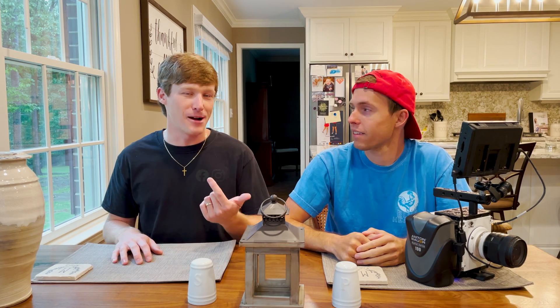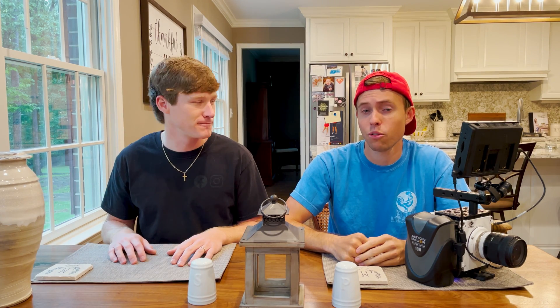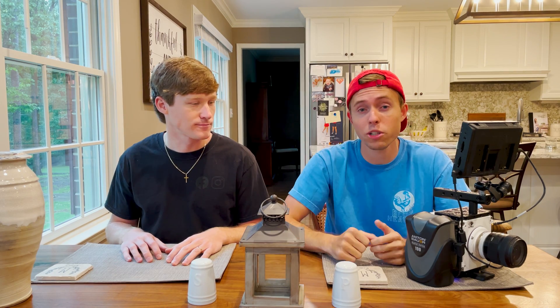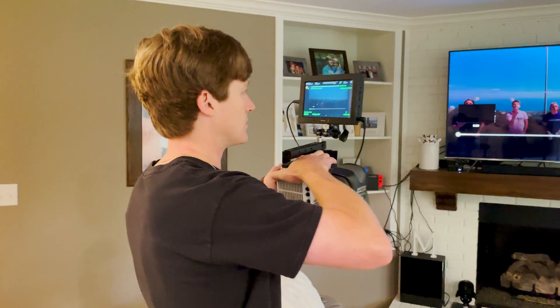What's up guys, hope you're doing well. I'm John, I'm Carson. It's a little rainy outside today — we got a tropical storm — so we figured we'd bring it inside. Today we're going to talk about electricity, light flicker, screens, refresh rate, slow motion. This video is sponsored by OnePlus; we're going to check out the refresh rate on their screen. Should be awesome, hope you guys enjoy, let's get into it.